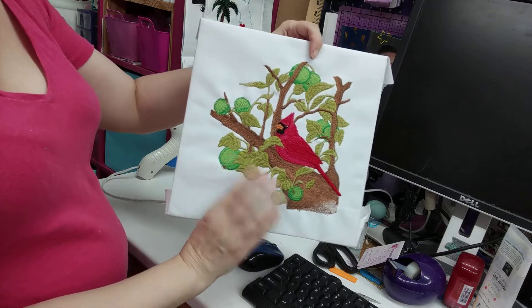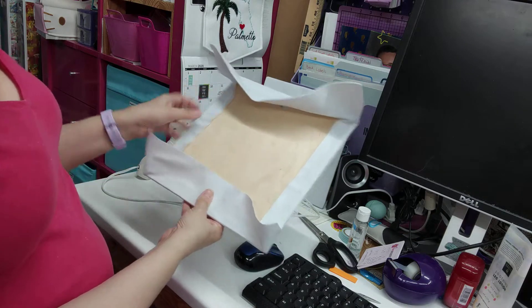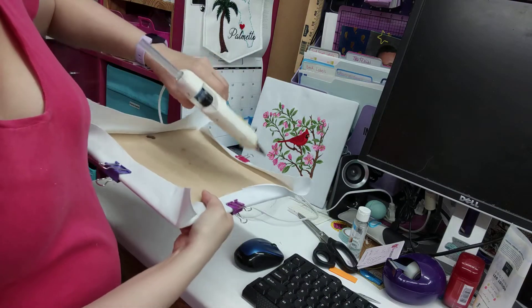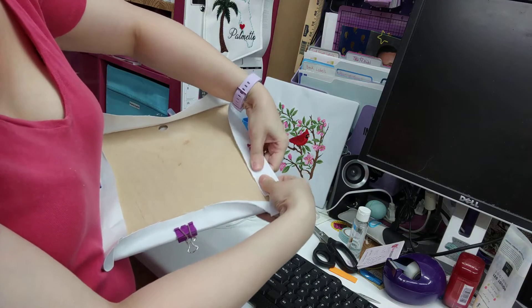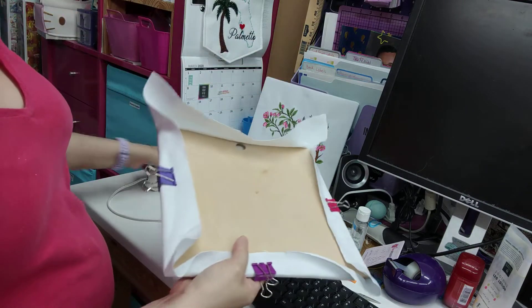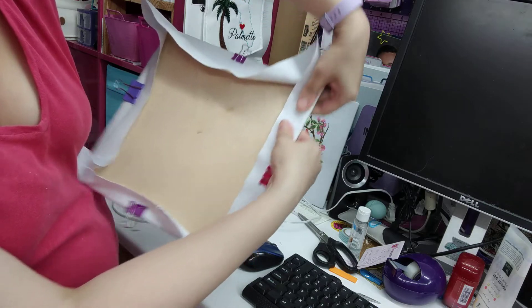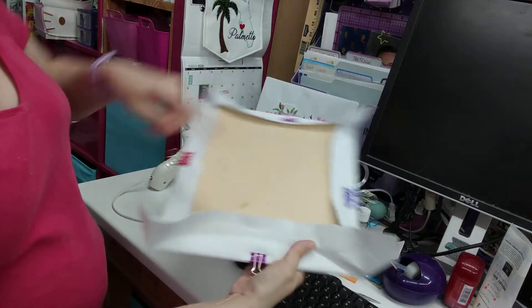Now you're going to glue the sides. What you're going to do is start gluing one side at a time. I just squeeze some glue on about half of the side and then fold it over. Be careful — this is really hot. If you're a frequent crafter like myself, you're probably used to hot glue. Just press it down and then check on the other side to make sure everything's smooth and straight, and then go over to the opposite side.